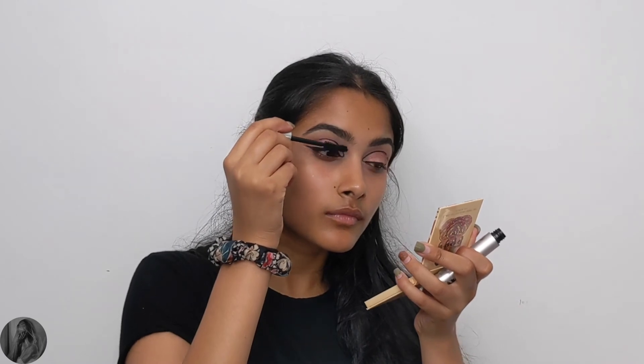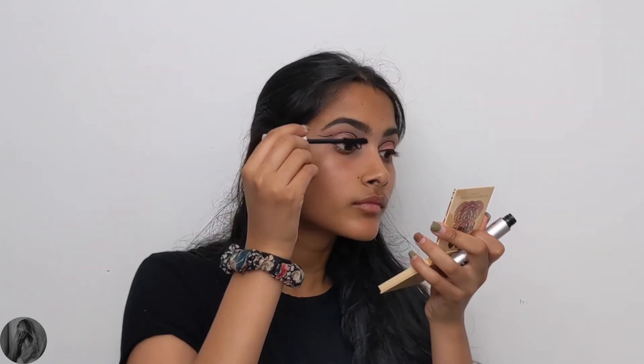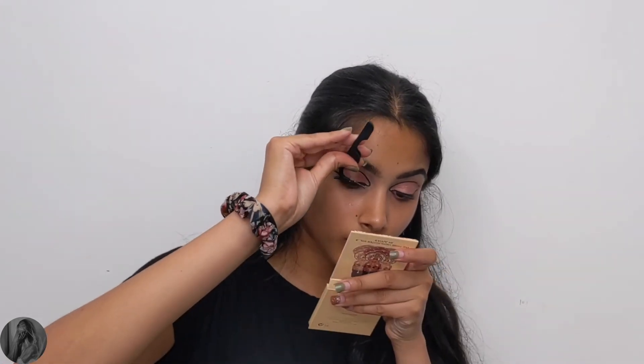I would highly recommend them for anyone who is starting out wearing lashes for the first time, as well as someone who wants something a bit more simple but that still makes a difference.